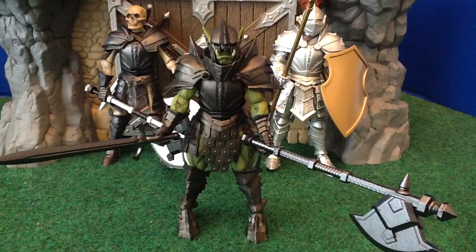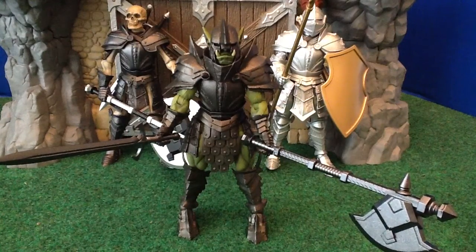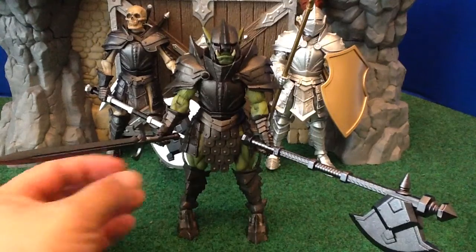As I mentioned before, the Orc Legion Builder figure is pretty much perfect as is. He's a brute, a grunt, and he doesn't really need anything in the way of fancy adornments or armor. I want to mention the fact that both of these figures come with the full accoutrement of accessories that the deluxe figures come with.